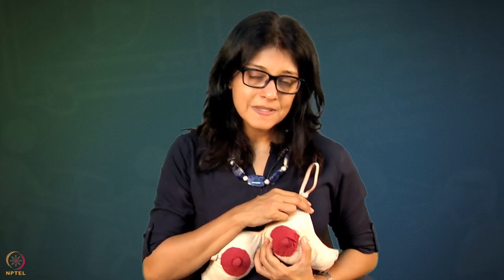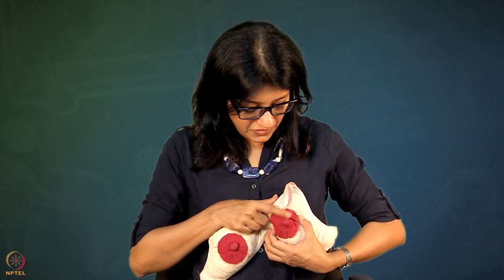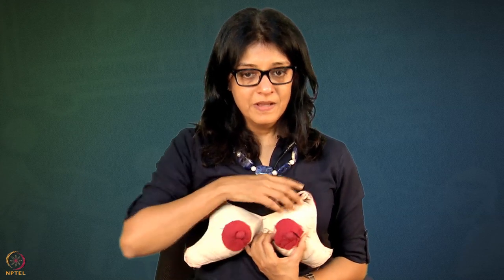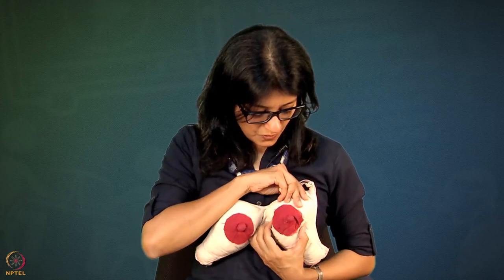You want to make sure the dip of the U-shape comes at the six o'clock position. Many times mothers hold the breast in a way where the hand is a little bit elevated and the dip of the U is not at six o'clock. Tell the mother to press the hand down — when she does that, automatically the dip comes to six o'clock position. Just the tip of the finger, not the whole thing. This is how you hold the breast.